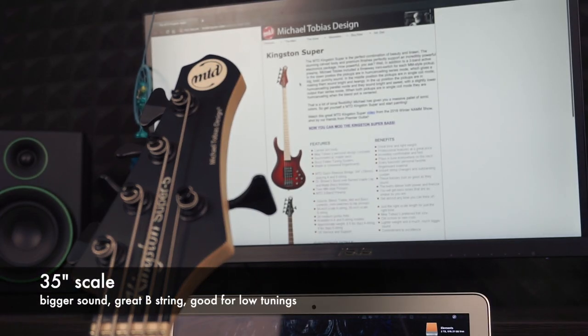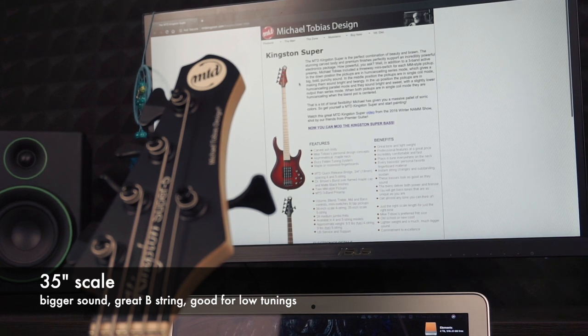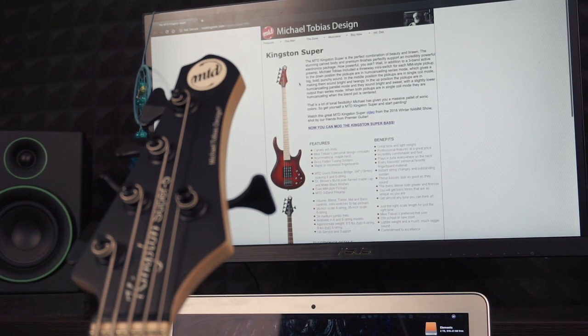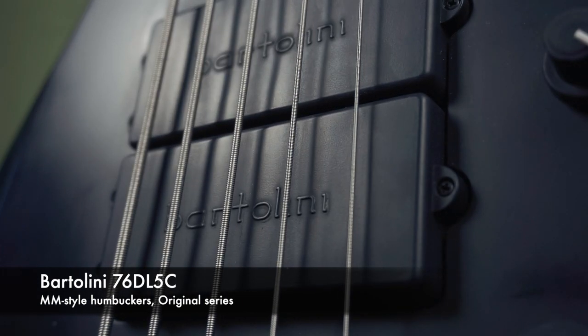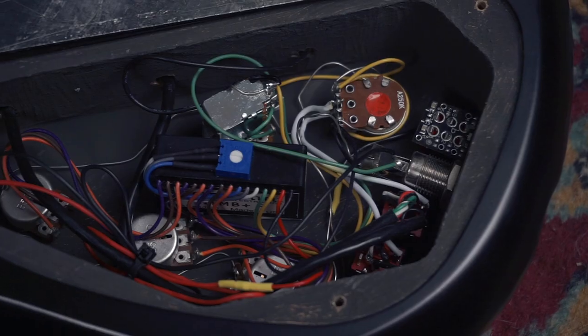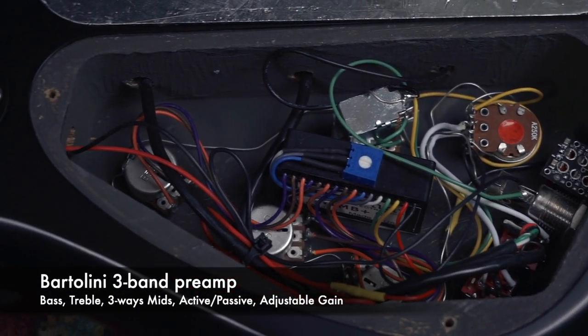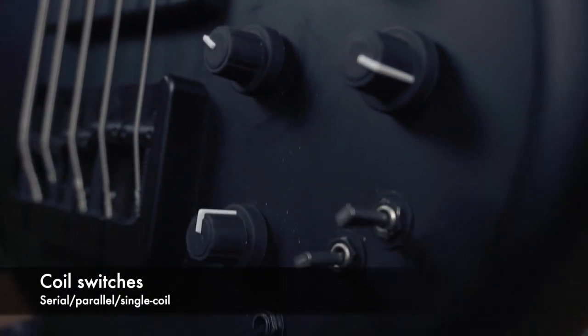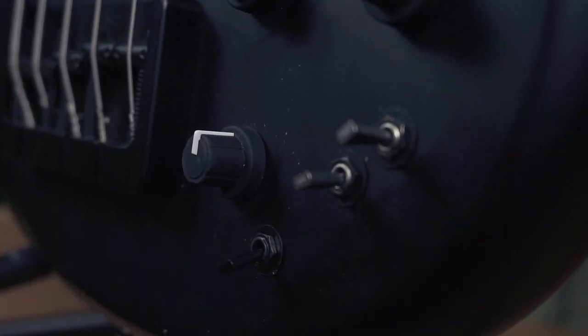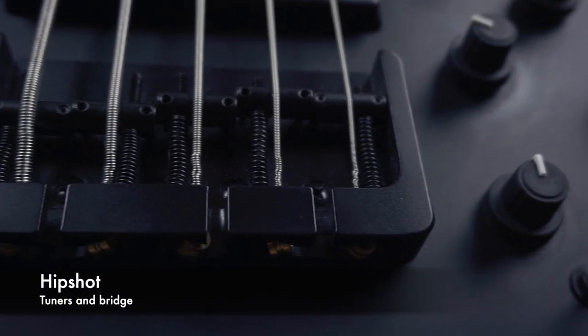The 35-inch scale gives you that rich piano-like sound with a ridiculous B-string. This particular bass is loaded with Bartolini pickups original series and a Bartolini 3-band preamp with a three-way mid-selector. Every pickup has a three-way switch — serial, parallel, and single coil modes. Just imagine how many tones you can get from it.